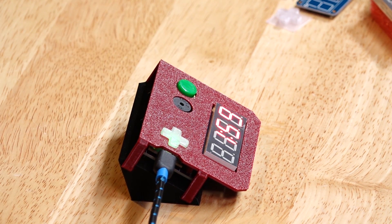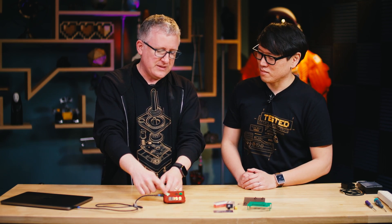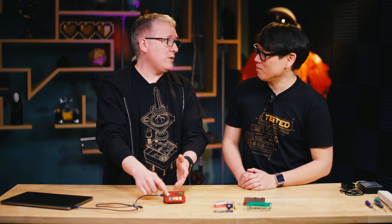They hit the button again to resume and down it goes. When it reaches the last five minutes, this light here goes from green to orange or yellow. And when it goes to zero, it goes to red and just flashes. So now they know how much time they have.